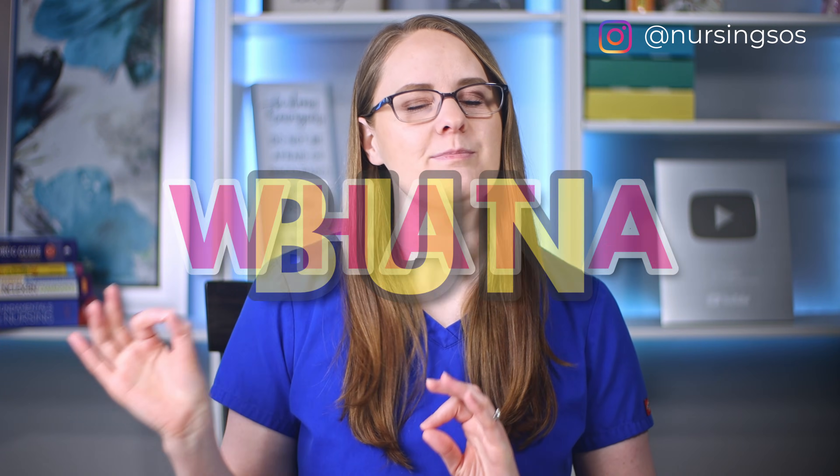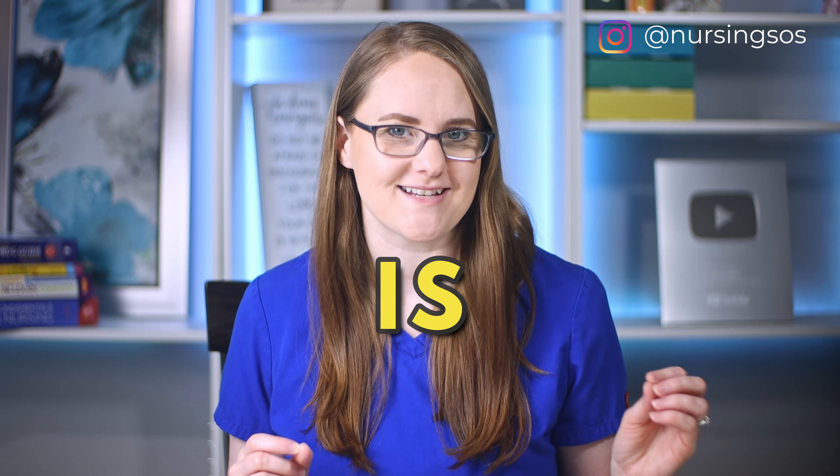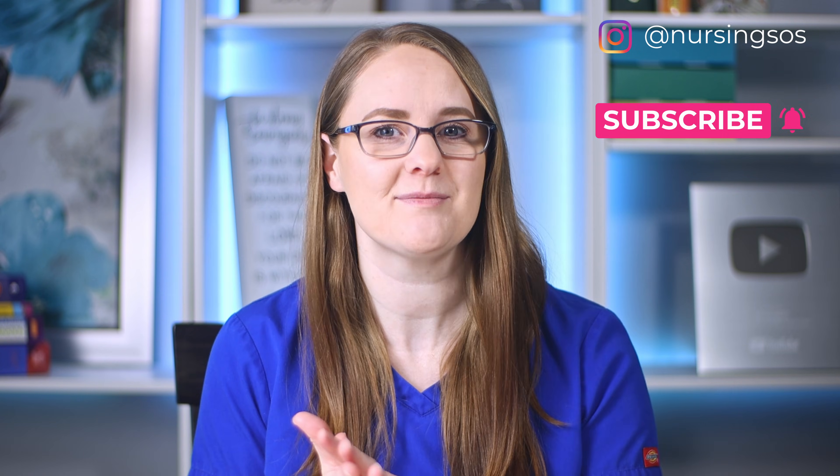In this video we're going to break down what a BUN creatinine ratio is and what you need to know so you can pass your nursing school exams — you will be tested on this all the time. The kidneys are a big deal and they impact so many things in the body. You'll be tested on them a ton in nursing school, and it can be tricky to learn how it all works and ties together. Lab values are a big way that we can check in on the kidneys.